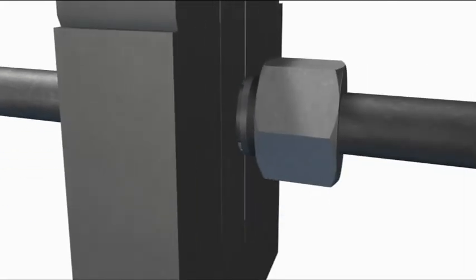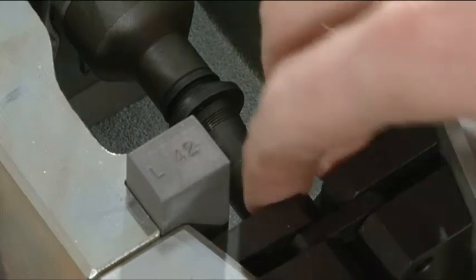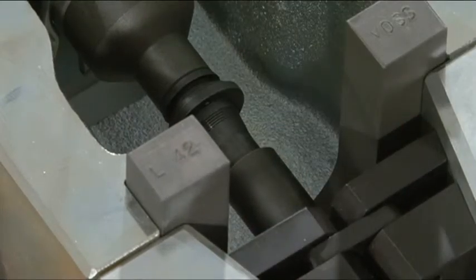In doing this, the union nut and the clamping ring remain outside the assembly space. In order to avoid slip through of the tube at the start of assembly, press the clamping jaws against the angled area of the yoke plate until it reaches the device.